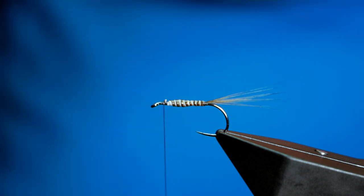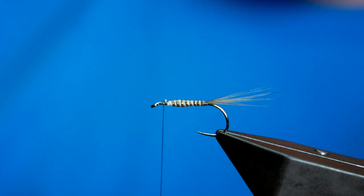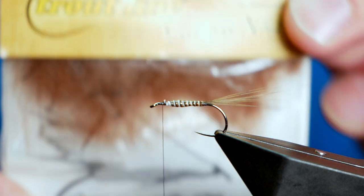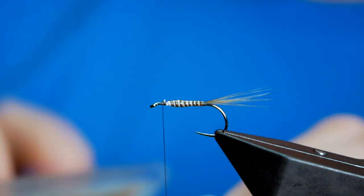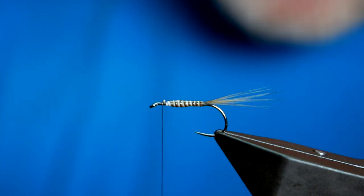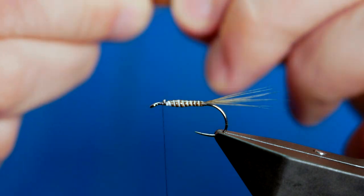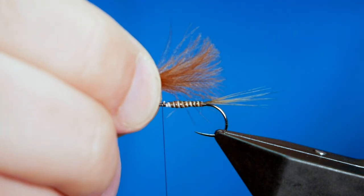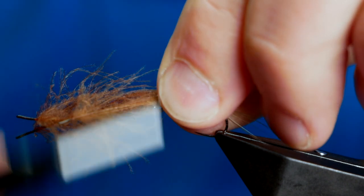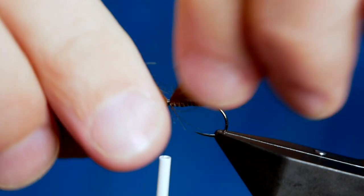Next, you can do lots of things here — if you like, you can put a CDC wing in, it's really up to you. But I'm going to do a combination of the two. The CDC is from Troutline and this one is brown dyed CDC. I've taken three plumes out of the pack and married up the tips as best I can. I want the CDC to be about the length of the body. I'm just going to catch that in nice and tight to keep it on top.